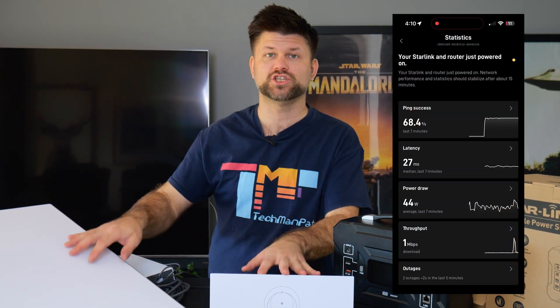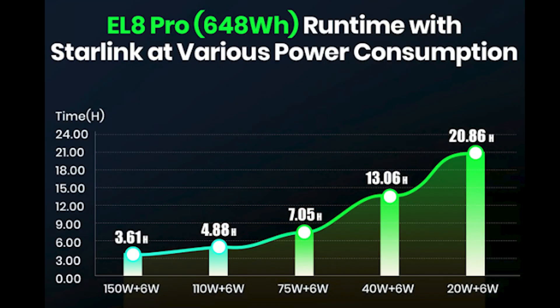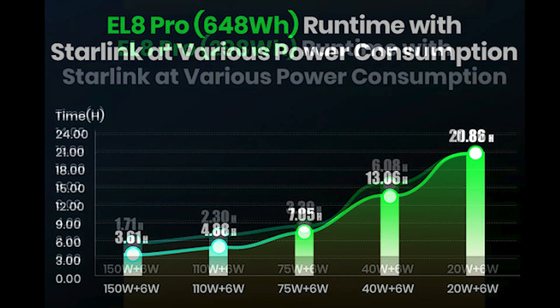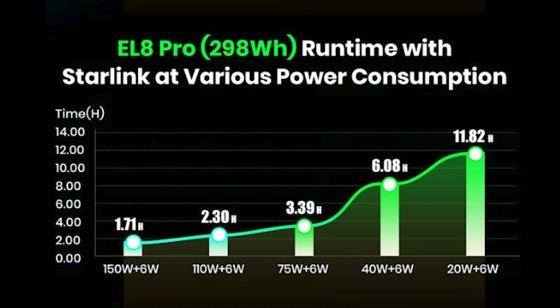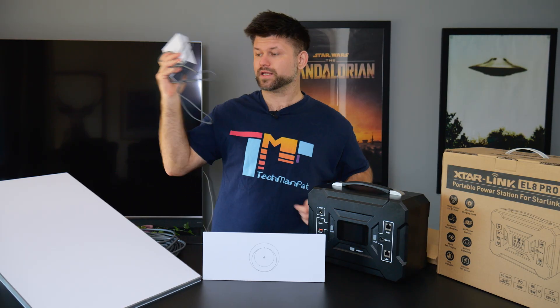From my testing, the Gen 3 system was draining about 47 watts per hour, which is pretty great. This unit has 648 watt hours inside — that's the bigger one. There's also a 300-odd watt-hour version. This should last quite a while, and a lot better than just plugging into your AC port.